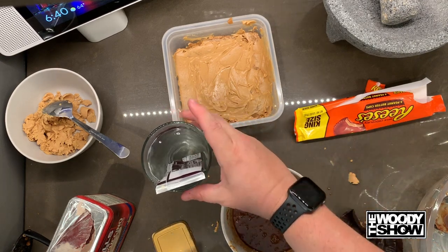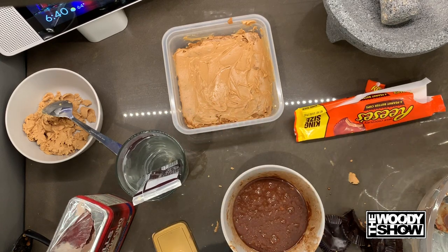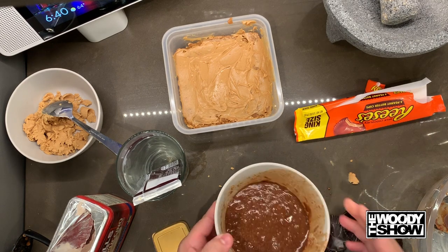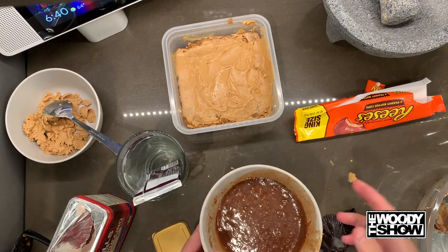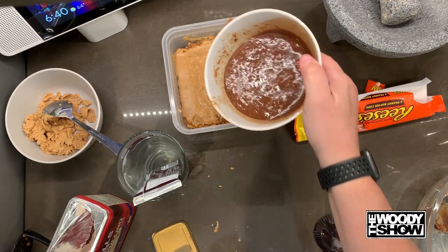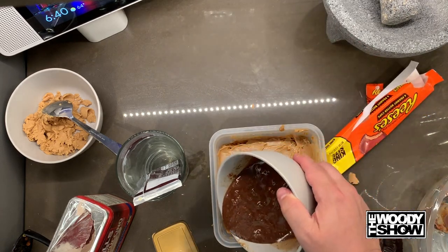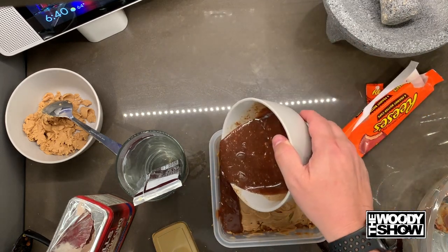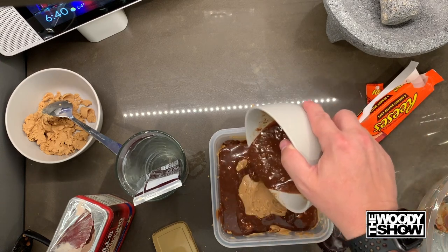Okay so while that's chilling there — oh that is hot — we're gonna take our other layer that we have, that we mixed together. Remember this was the Reese's and cappuccino mix, two scoops. We're gonna take that and layer it right here on the top. And delicious.